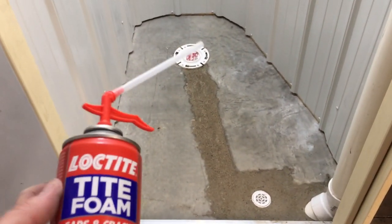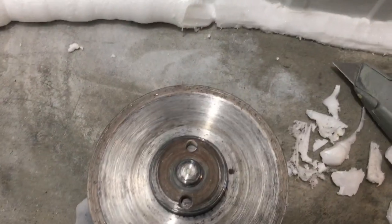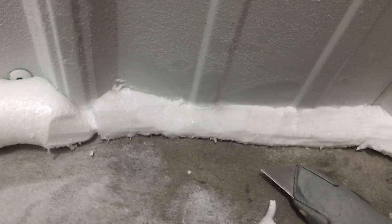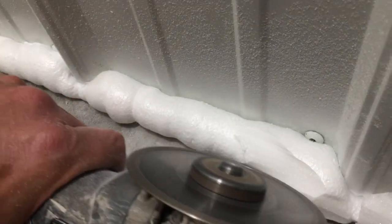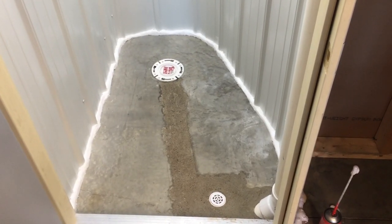All the metal's installed and now I'm going to seal the bottom edges with Loctite foam because it is white and waterproof. There's the dry foam and now we'll use a knife and an angle grinder with a diamond blade to trim it. There's all the foam trimmed off and now we have a waterproof shower basin.